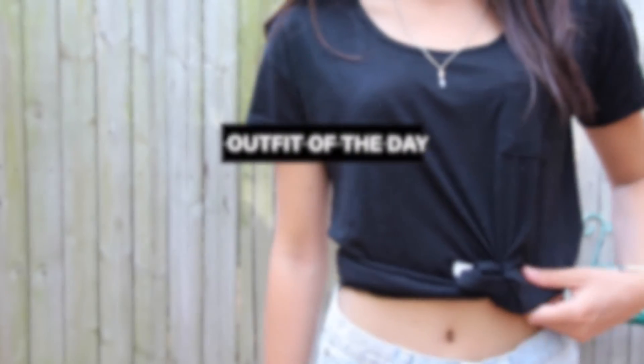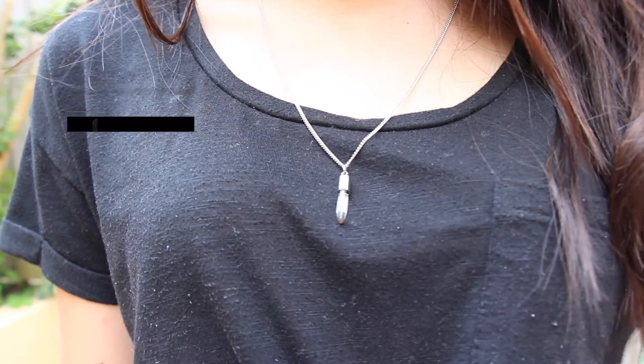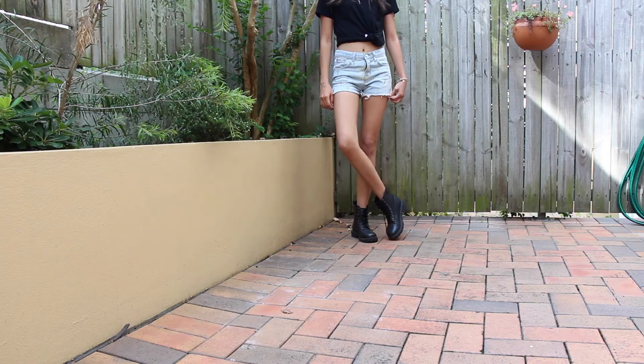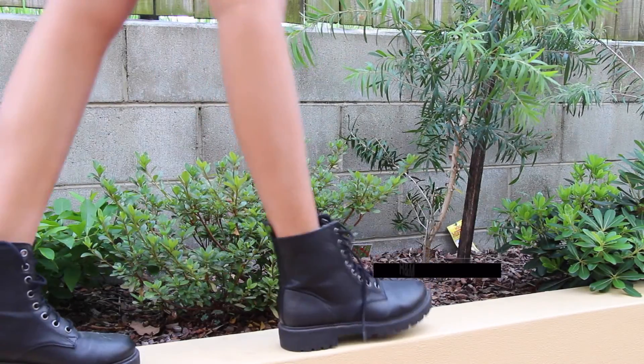For the outfit of the day, I threw on a black top and tied the bottom to create a crop top, ornamented with a simple silver necklace. For the bottom, I chose light coloured shorts and a pair of black boots. I love boots because I feel like sometimes they shape your legs better.